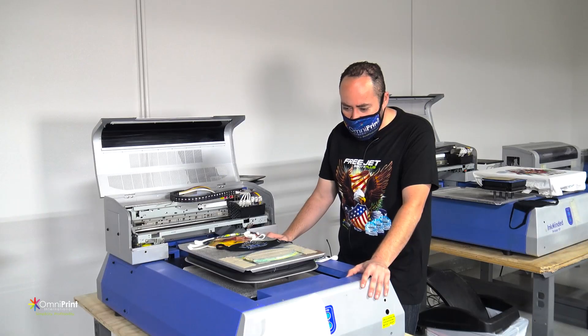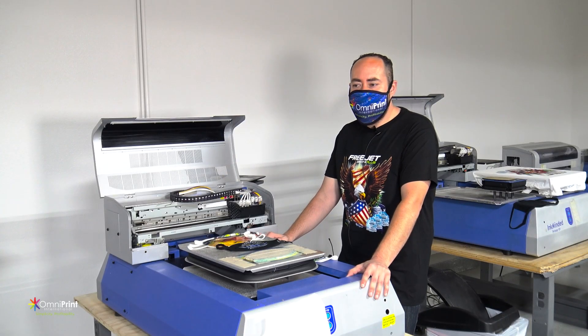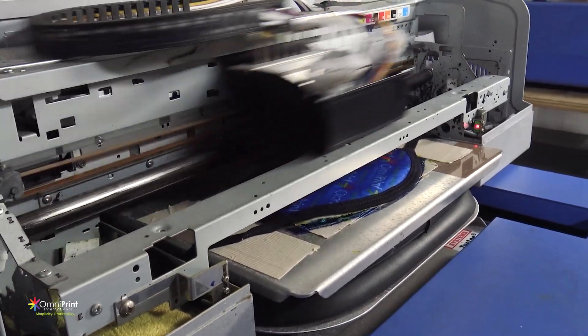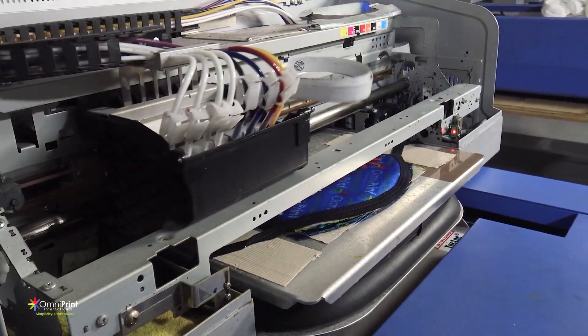With the face mask that you ordered, you should have received a kit as well as a Photoshop template. There are definitely a few different ways that you're able to print these — there's not just one way to do it.